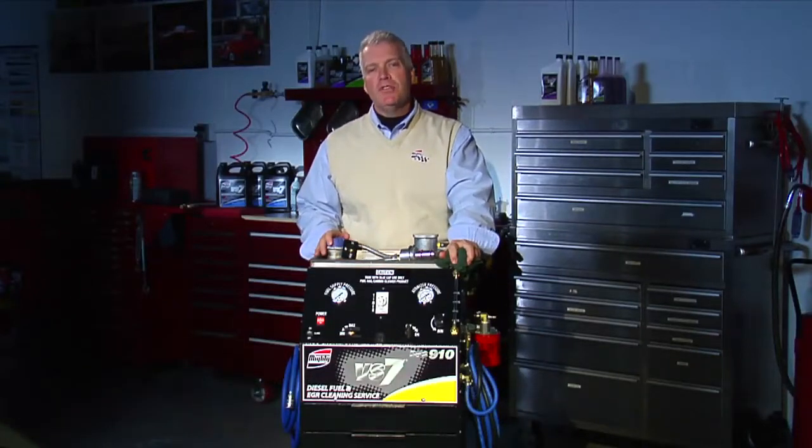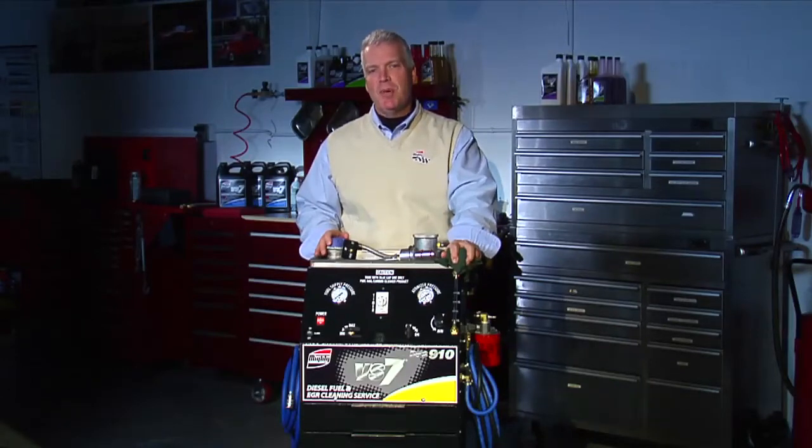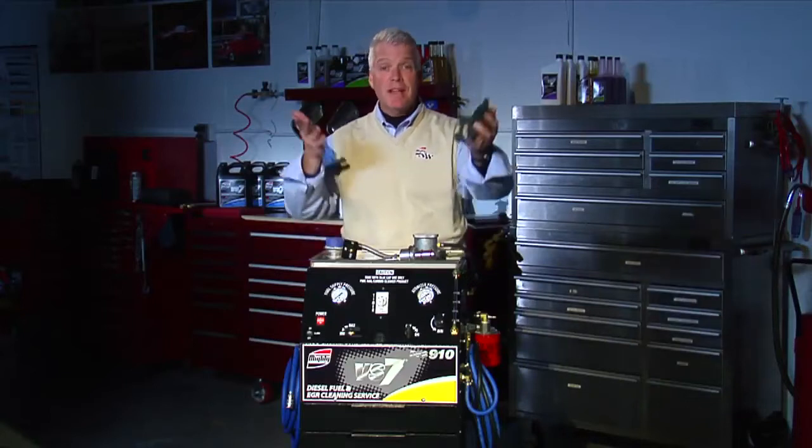Hi, I'm Tim Bolton, Director of Chemical Sales for Mighty Auto Parts. Today we're going to take an in-depth look at our diesel fuel and EGR cleaning machine. We're going to go through the features and the benefits in the step-by-step operation of this unit. Let's get started.